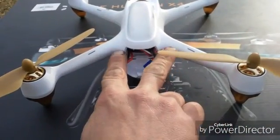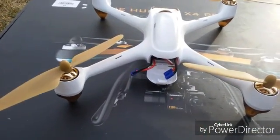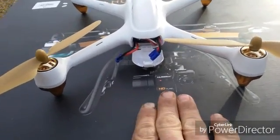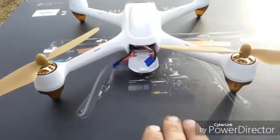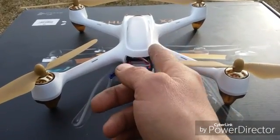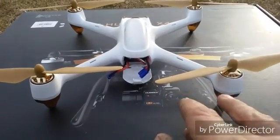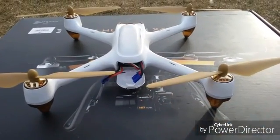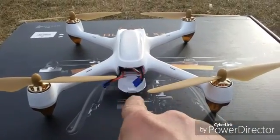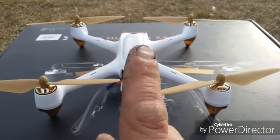When you first plug in your battery, it will say on the controller — you shouldn't even have the controller near the quad. I'm using this box because I took the X4 Pro out and it gives me a flat level surface. When you plug in the battery it's initializing the six-axis gyro, which gives you your roll, pitch, and yaw readings, and those need to be at zero. It's also calibrating the altimeter, setting the height distance from the ground.